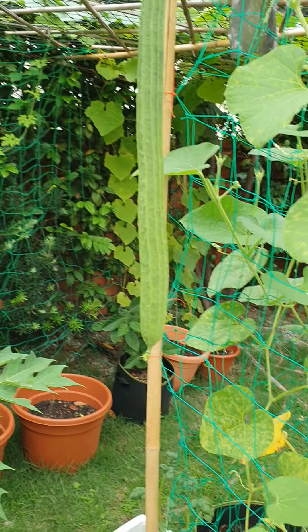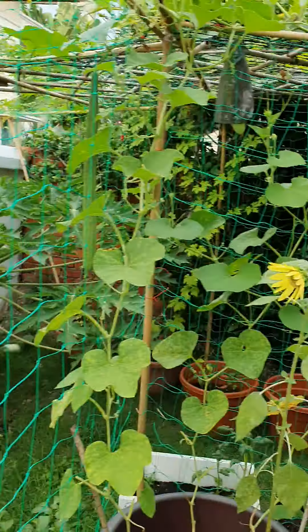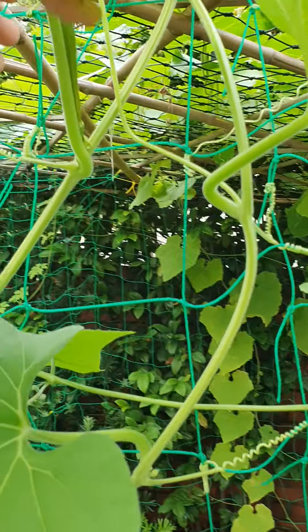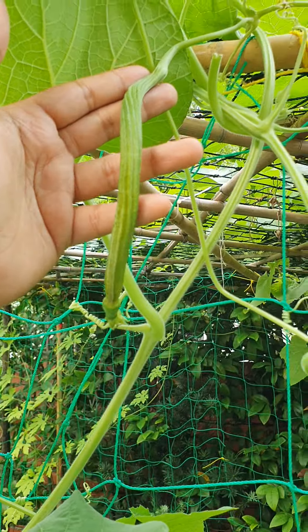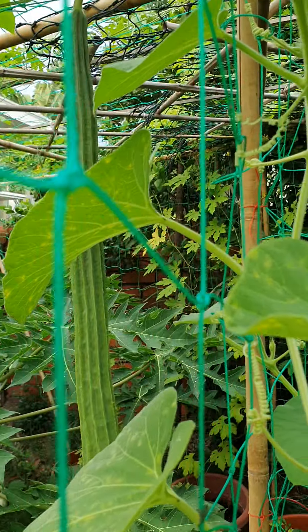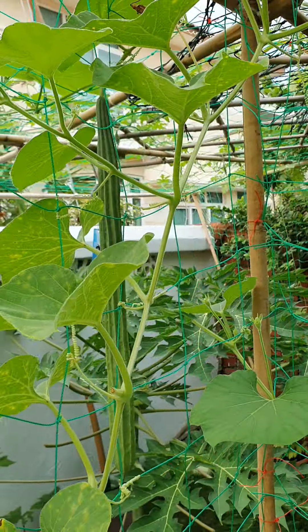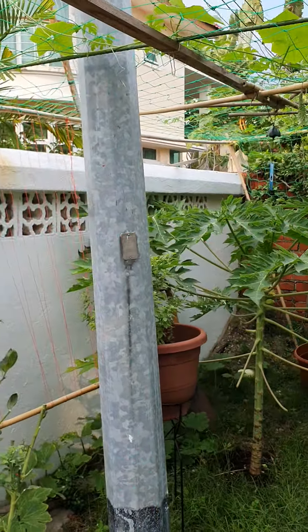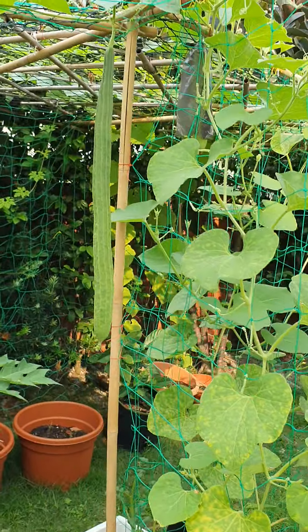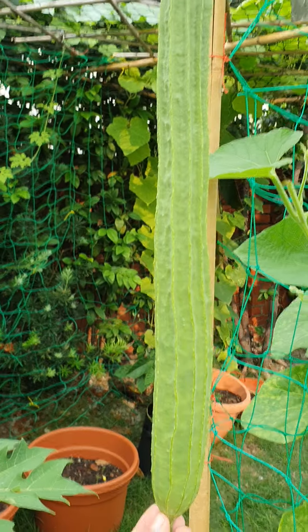Less than three months and you can harvest your first fruit — these fruits are very quick to grow. Two weeks ago or less, the fruit was this small, and now in maybe one week it has grown to this big size, ready to be harvested anytime. I can harvest it now or refrigerate it for a week. This fruit is like a sponge with a lot of water content, and if I leave it on the plant to dry, it will turn into a network of sponge.